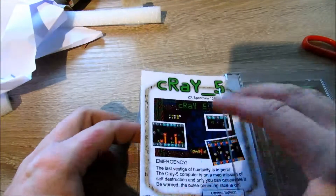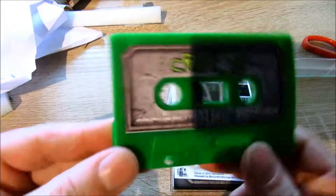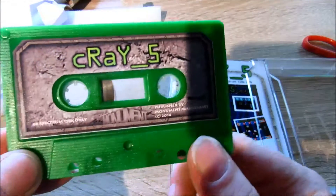Oh, many goodies! Here is a cassette — Grey 5.